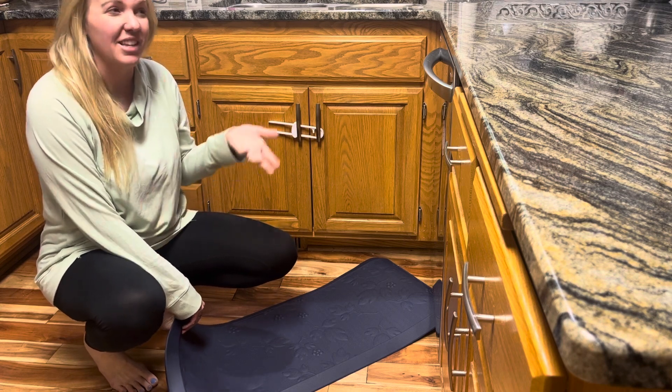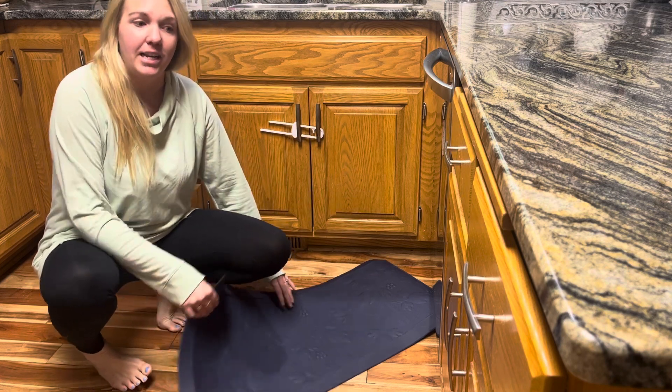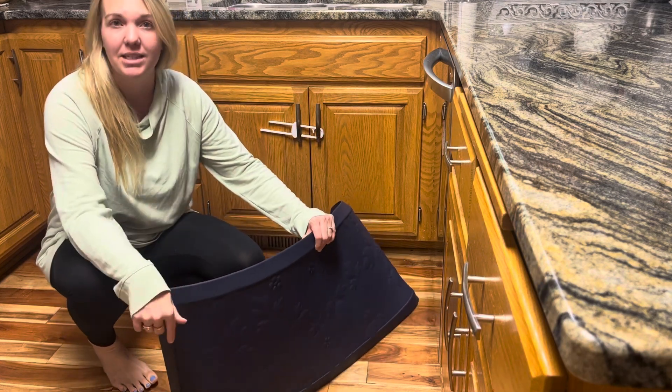and so I'm hand washing a lot of things like bottles, lunch boxes, so I spend a lot of time standing here and I needed something that helped my back when standing on the wood floors.